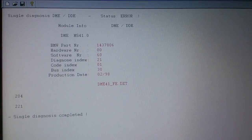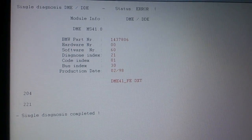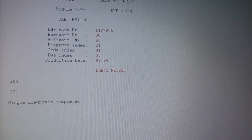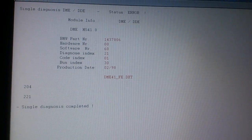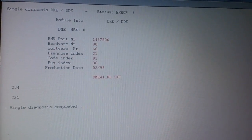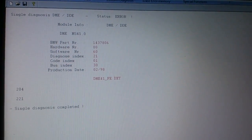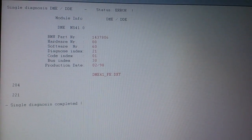I decided to use the CARSOFT software that I have to read the computer. The check engine light came on and it threw up two codes: 204 and 221. I'm not too concerned about the 204, but I'm more concerned about the 221. It says it's the lambda Bank 2 sensor 2. The lambda is the O2 sensor on the BMW — you have the two up front and then the two behind the cat. The one I was looking at earlier that was oil-covered was actually the one I need to replace, so my diagnostics on that was pretty good. The computer confirmed it as well.